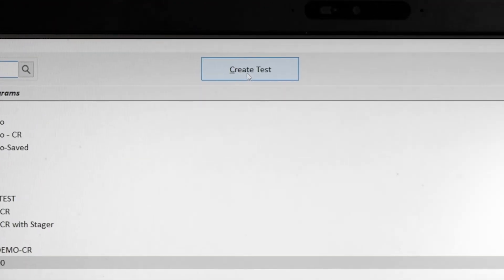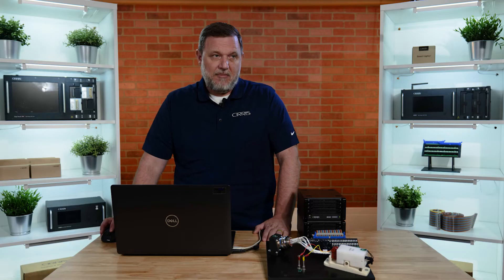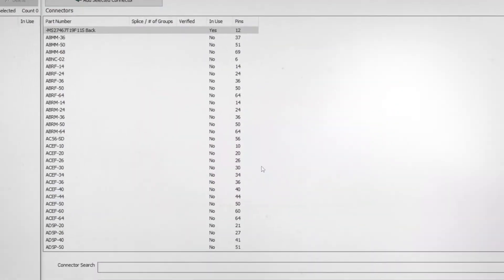To create a test program using the 8100, click the create test program button and you'll be presented with two different choices: learn with EasyWire adapters or smart adapters, or learn and create using traditional fixturing. Because we're not using smart lights, we will use learn and create using traditional fixturing.